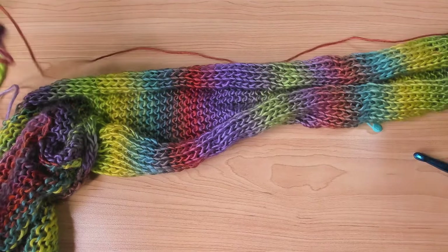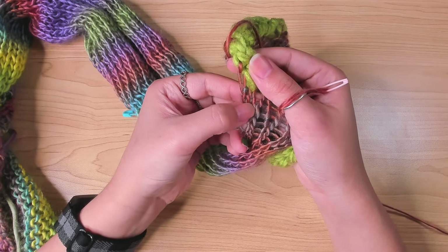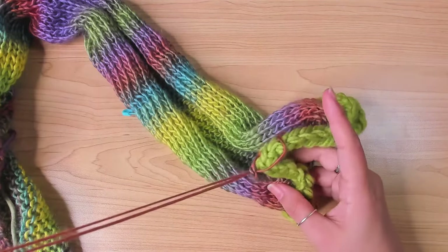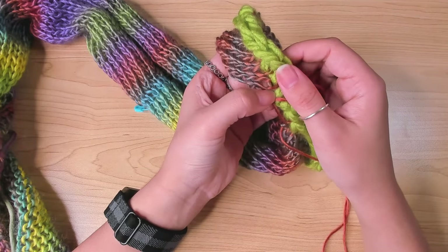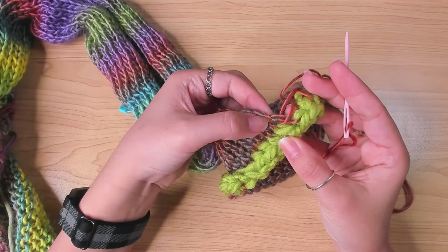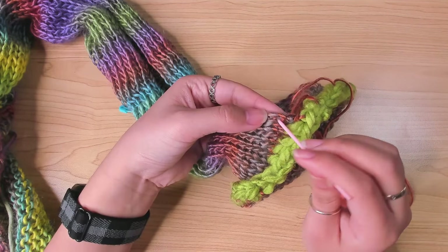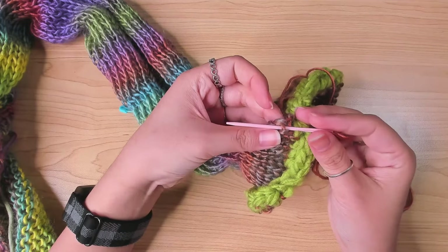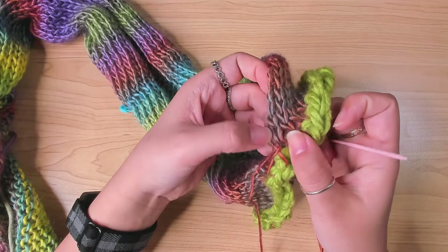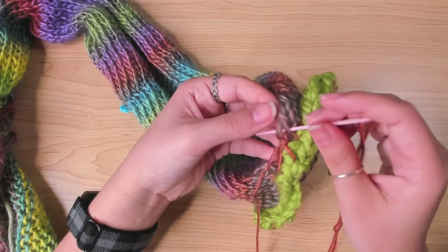Then I used this yarn to sew up the underarm. I go in between the first and the second column, then go in the same row on the other side. Normally I should go back into where the yarn is coming out of, but here I just go straight into the next space and catch one bar. This way I can still sew up the sleeve, but it works faster. I then continued doing that all the way along.